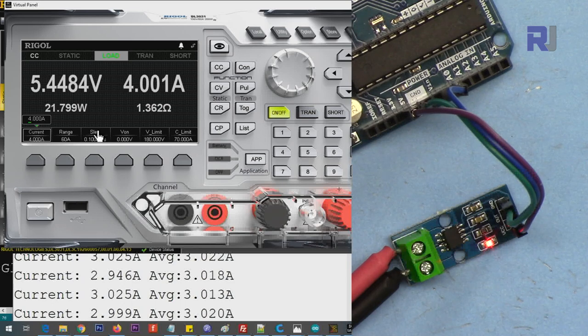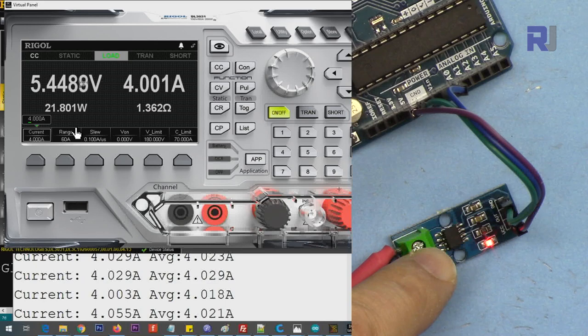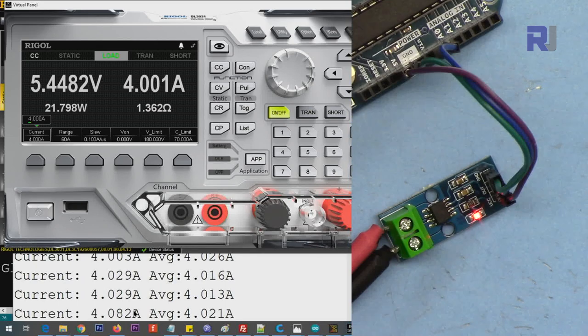Setting it to 4 ampere - the average is about 25 to 36 milliampere more than the set value. Now setting to 5 ampere - that's the maximum for this version. Increasing the voltage does not affect the current reading. At 31 volts, the current reading is still the same. The voltage doesn't matter - the current sensor reads the same amount of current regardless.